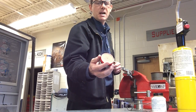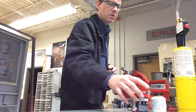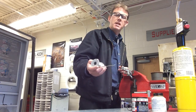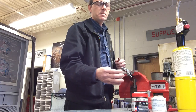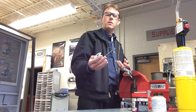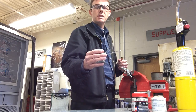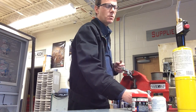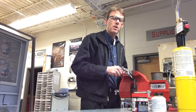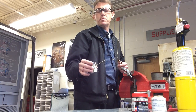The flux cleans the joint and prevents oxidation, though it does do some cleaning as well. We'll be soldering with 95.5 solder — 95% tin, 5% antimony. If you're using a stationary water line for an ice machine or something that's not going to be moving around, you can probably get away with 95.5 solder. If you're using something connected to a pump or something that's going to vibrate, you might want to use Stay Brite solder, which has four percent silver in it — a silver-bearing solder.